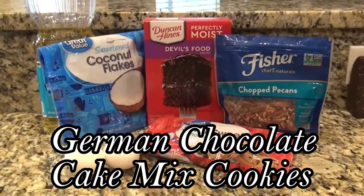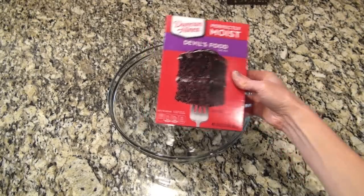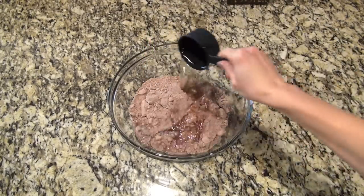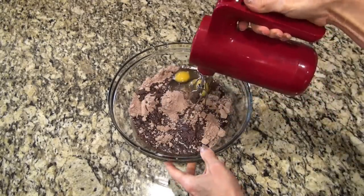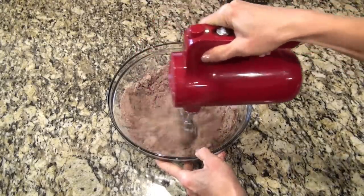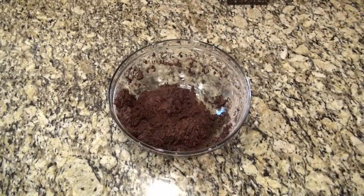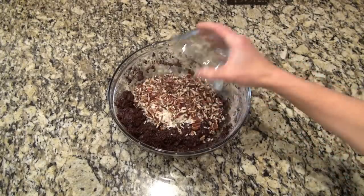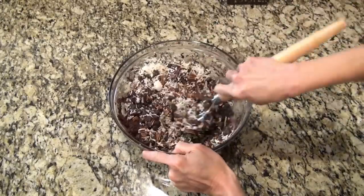You have got to try these German chocolate cookies. In a large bowl, add in a chocolate cake mix — you can use a German chocolate cake mix, but this is what I had on hand. Add half a cup of oil along with two eggs and mix that together until well combined. For the add-ins: one cup of sweetened shredded coconut, one cup of chopped pecans, and a 12-ounce bag of semi-sweet chocolate chips.